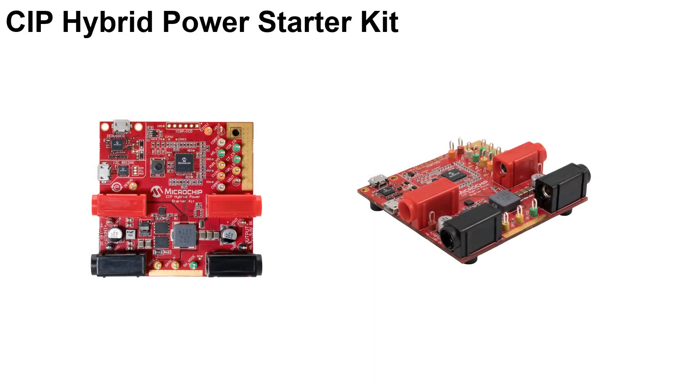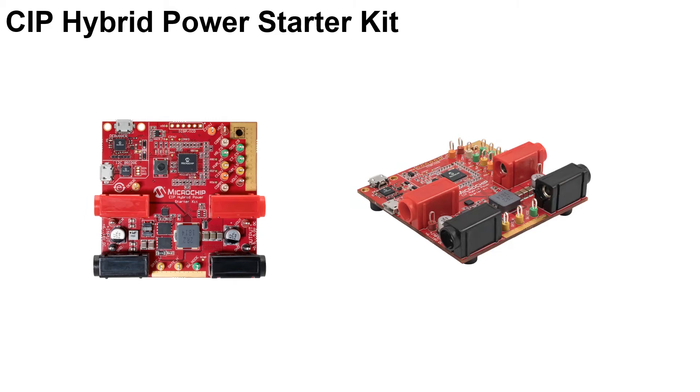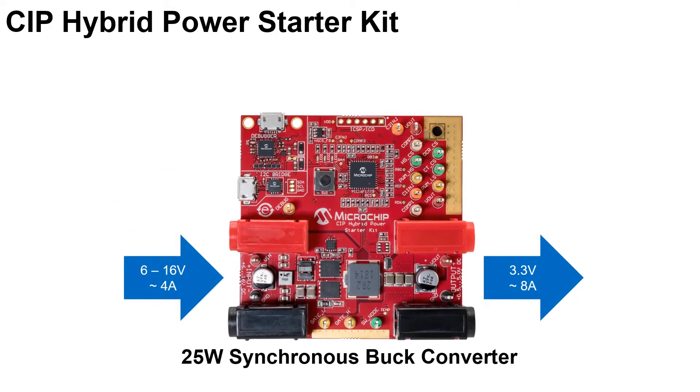Microchip presents the Core Independent Peripheral, or CIP Hybrid Power Starter Kit, featuring the Hybrid Power Microcontroller that helps you do rapid bench testing and prototyping for various DC-DC power supply applications, and also upgrades your existing design.